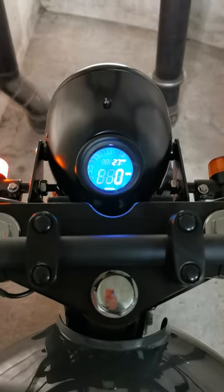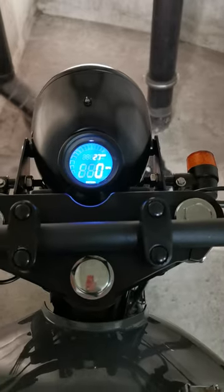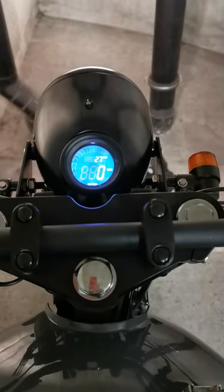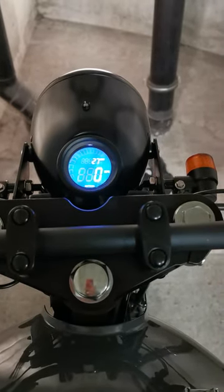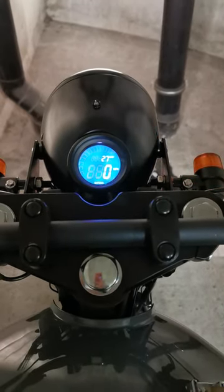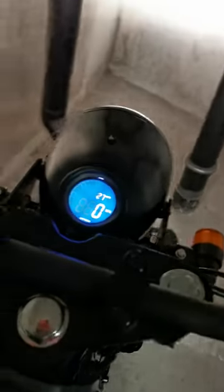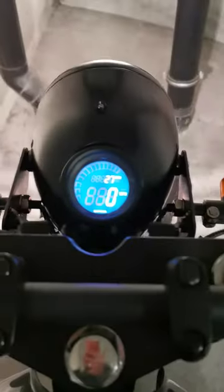Indicator left. Indicator right. Now put it on full beam. I have to use my... Okay so on full beam.